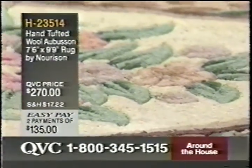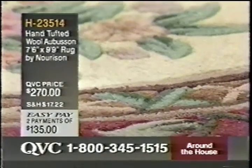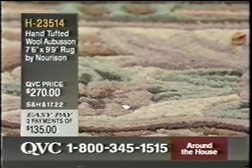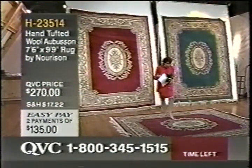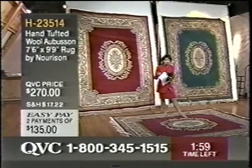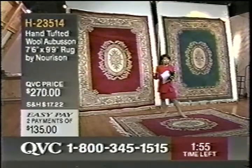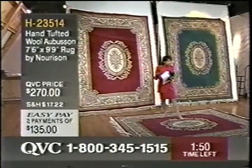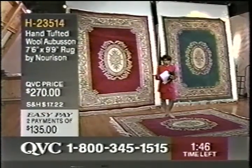The fact that it is backed in a linen-type material — I found this to be very interesting. This is made in China, and if you've been doing any investigating on beautiful handcrafted rugs, China does it. One of the best places you can find these beautiful rugs is in China. The workmanship is absolutely incredible.